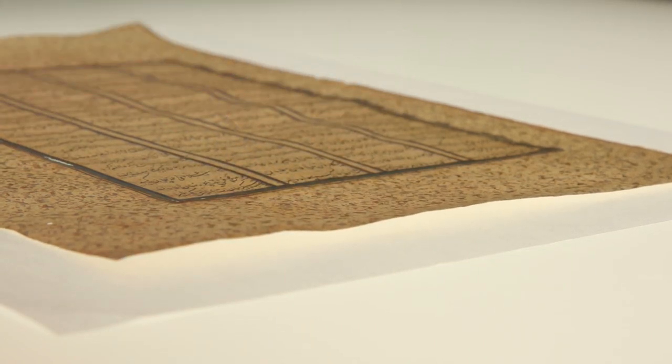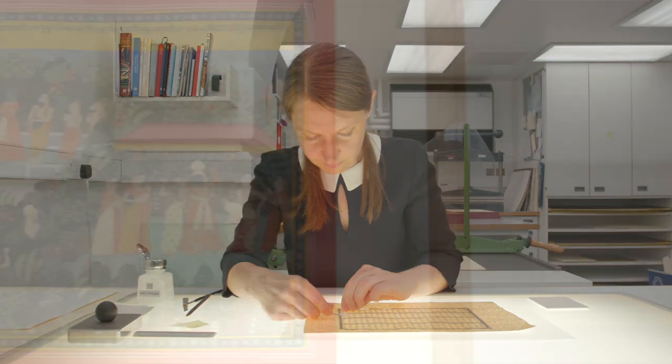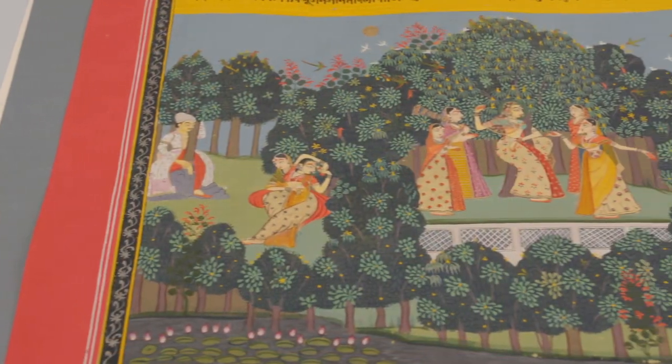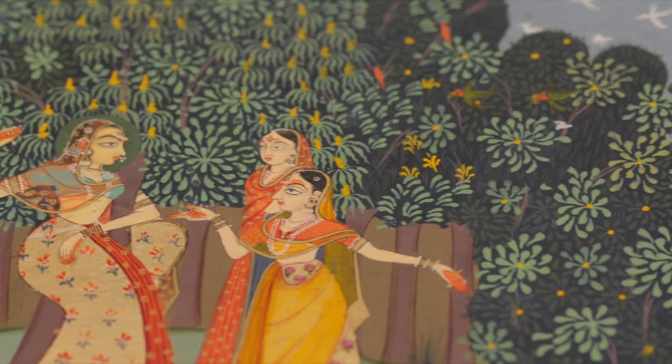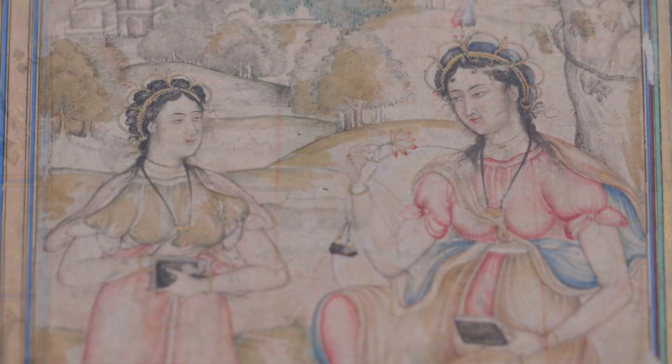I find conservation work incredibly satisfying. At the end of the day I can see what I've done and how I've improved the object. These objects are now safe to go on exhibition and they're also looking their best so that the public can enjoy them as the works of incredible art that they are. But also they are conserved for the future — stable now for researchers to study, to be handled and to be enjoyed for generations to come.